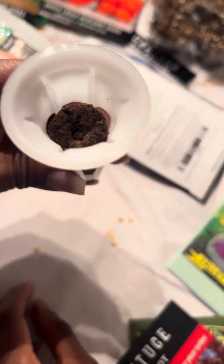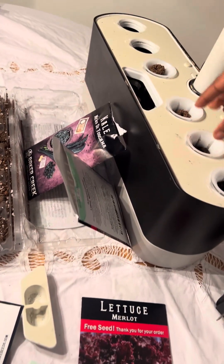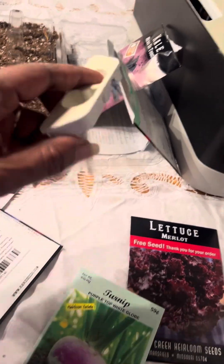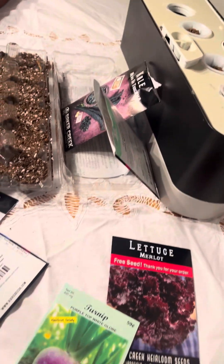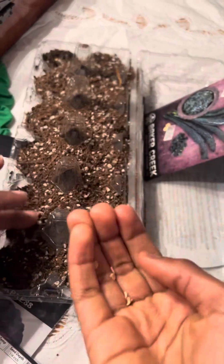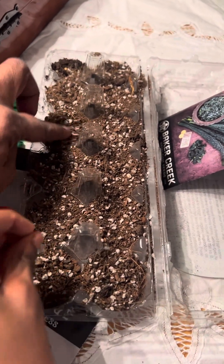Don't worry about that because there's one in there. Thank you. Put that there. We'll put some covers over them. Do you want to put some seeds in your dirt? Wait a minute — put one in each section.